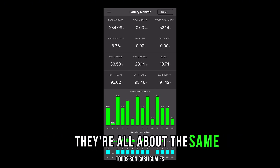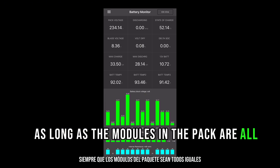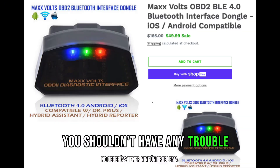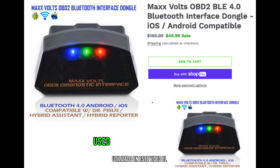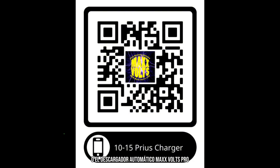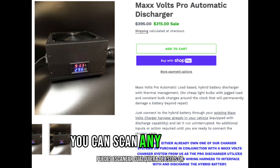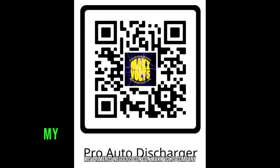The internal resistance numbers are all about the same, so I would consider that a healthy battery pack. As long as the modules in the pack are all in the same condition and internal resistance, you shouldn't have any trouble. If you're interested in learning more about the tools used in this video — the OBD2 wireless interface to connect to your iPhone or Android, the EL1 series charger for grid charging your third-generation Toyota Prius hybrid, or the Max Volts Pro automatic discharger — you can scan any of these QR codes to be taken directly to their website.